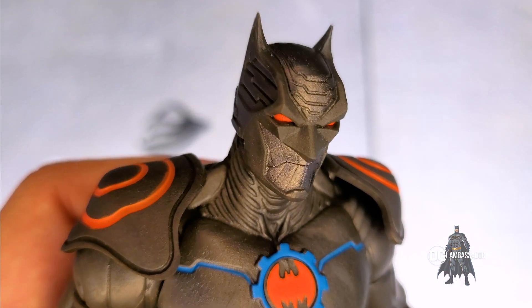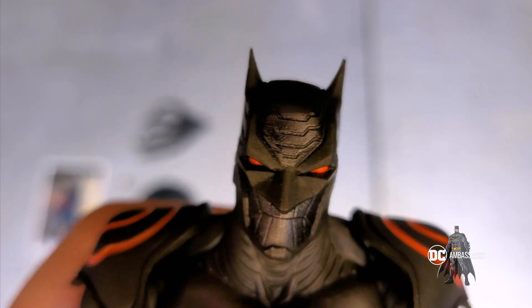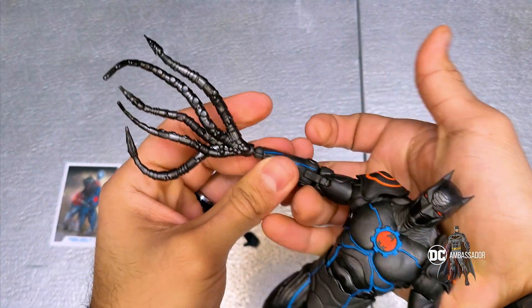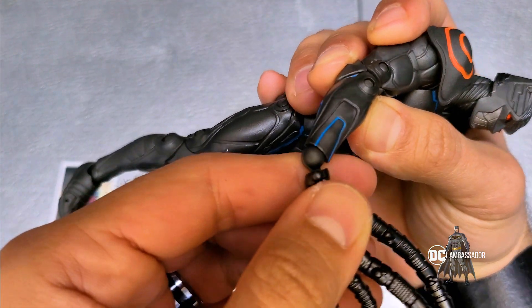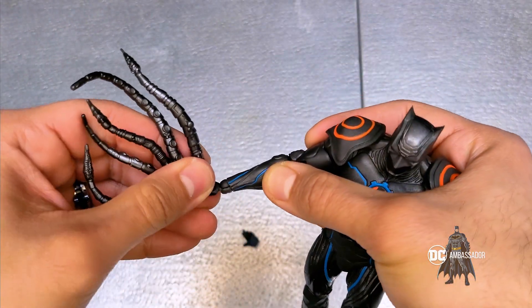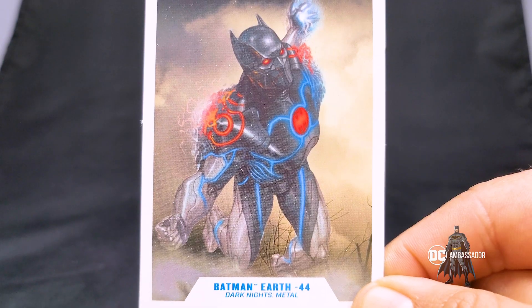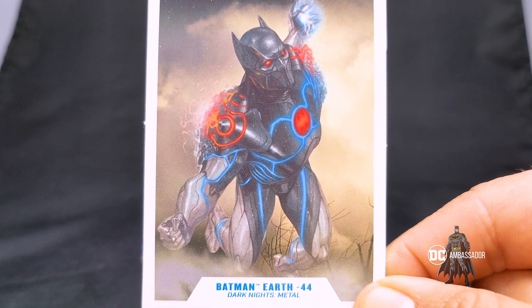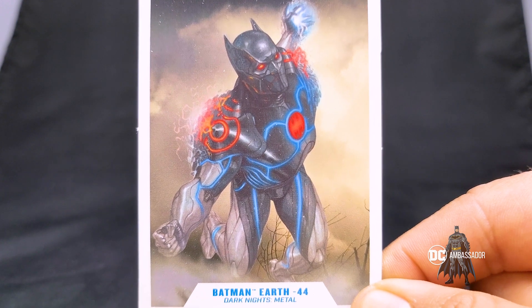Here's a close-up of his face — you can see his awesome orange eyes and that cowl just looks amazing. You have full mobility of that ball joint at the wrist, just like in the shoulder, and similar to the ankles. Now of course I have to pose him with the art from the collector's card — look at that, it just looks super dope. Let's see how it looks in real life.